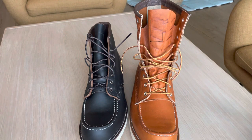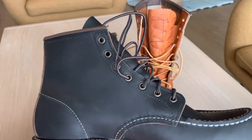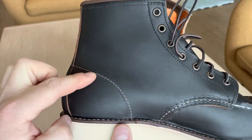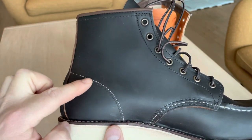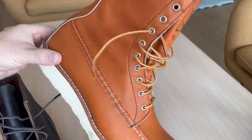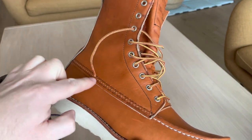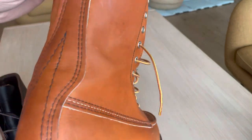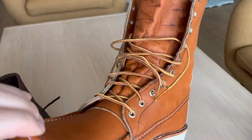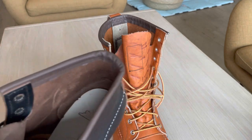These are the 8849 in the black prairie version. As you can see here, it's stitched down in this area, while this one is not — it's stitched all the way from the back here, as you can see.